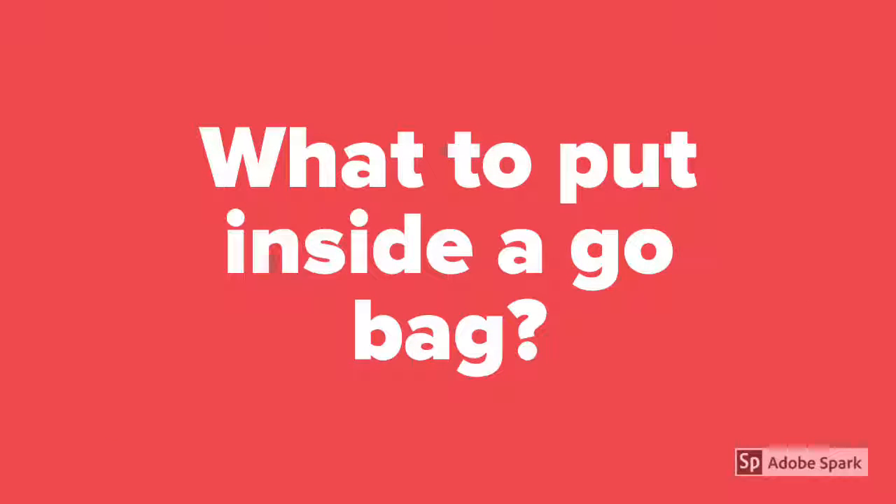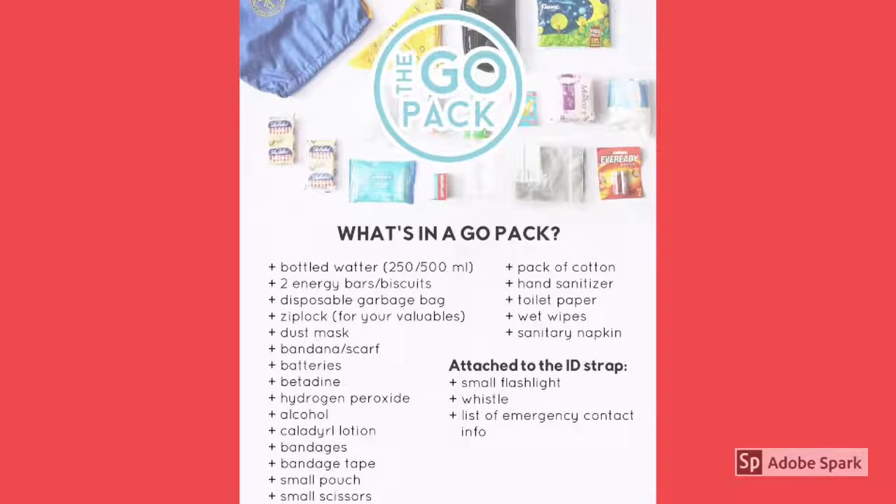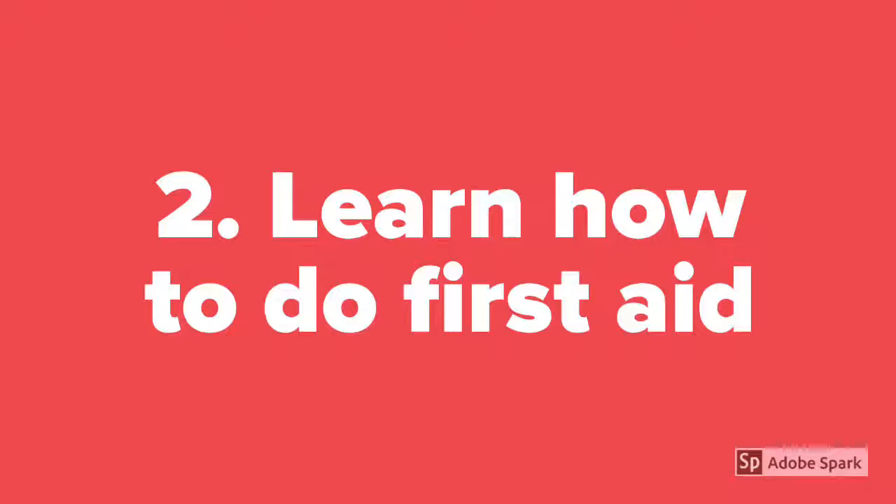What to put inside a go bag? Make sure that the first aid kit and the go bag are easily accessible when needed. Second, learn how to do first aid. You may check them on the internet or ask the nurses in your clinic or in the hospitals.